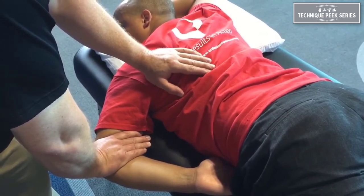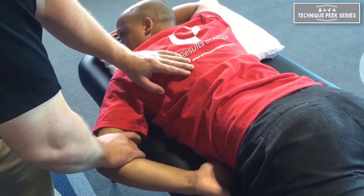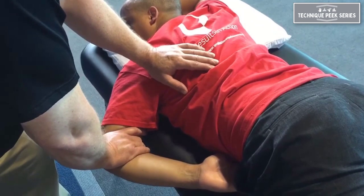Hold it here for however long you feel it takes to get soft tissue to release. I tend to hold it for around 20 seconds and then slowly relax and then go back down again. For those who like to use contract-relax techniques, you can use that just the same.